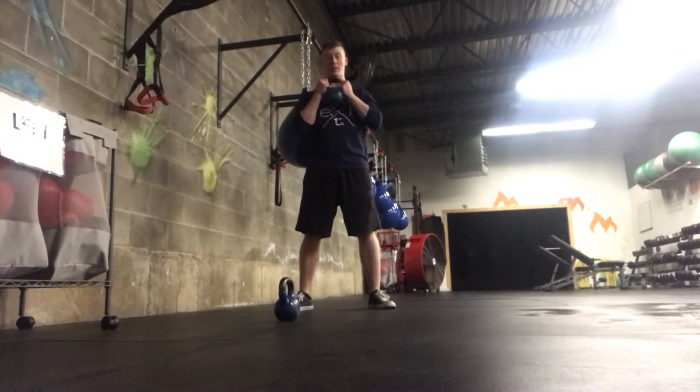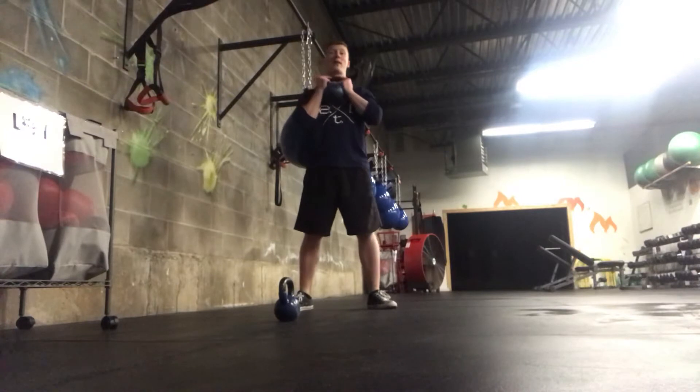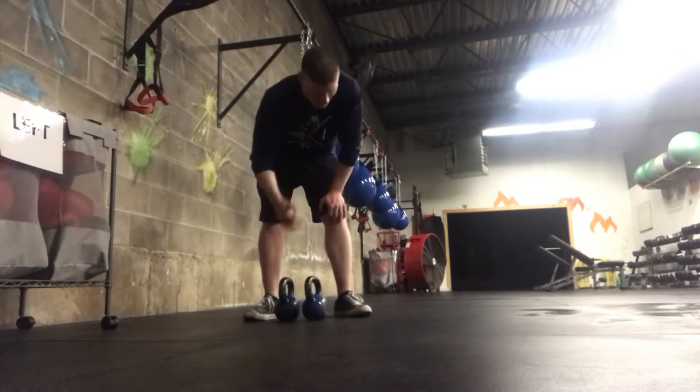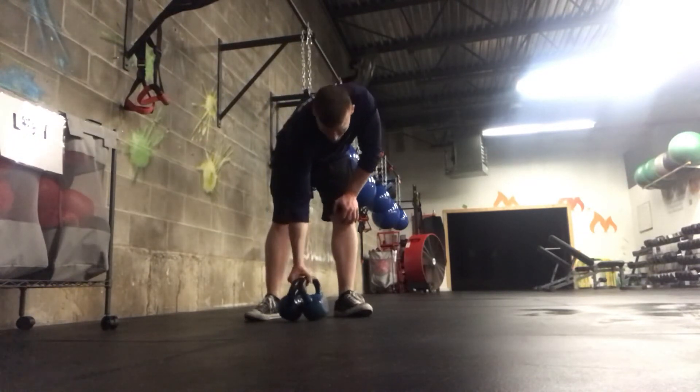So hands here, kettlebell right at the chest, drop down, drive those knees apart, stand right back up, making sure the form is nice and tight throughout the movement. Making it lighter makes it easier, and going up in weight also makes it a lot harder.